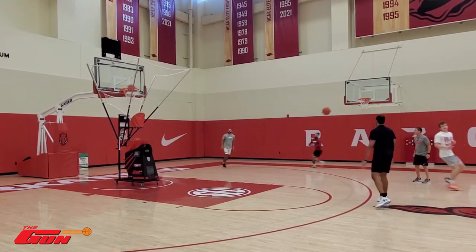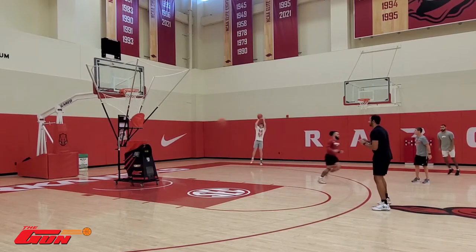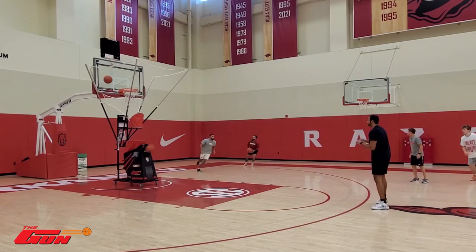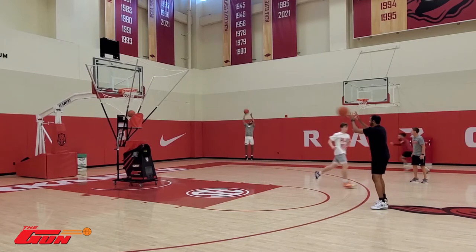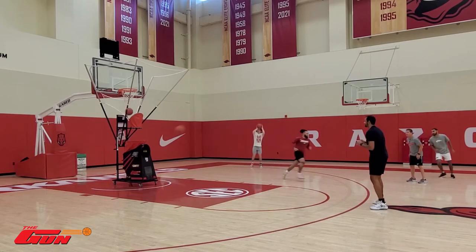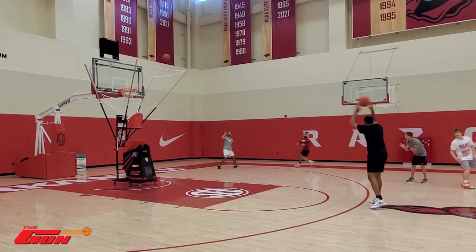Here we go, Trey, let's go. Good. Stay inbounds, stay inbounds. Here we go — be shot makers, be shot makers. Everybody shot ready now, let's go. Bang shots.